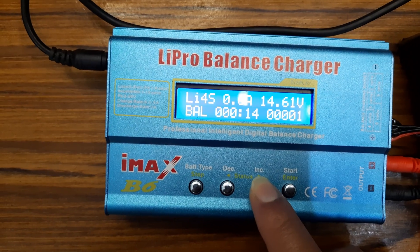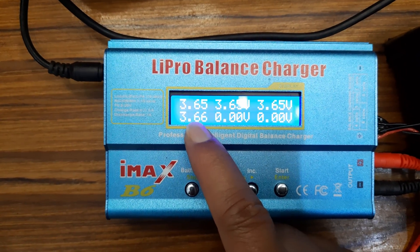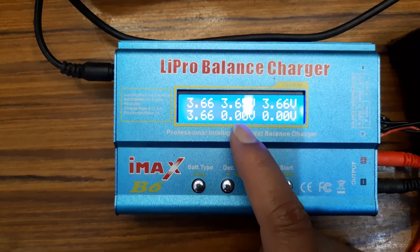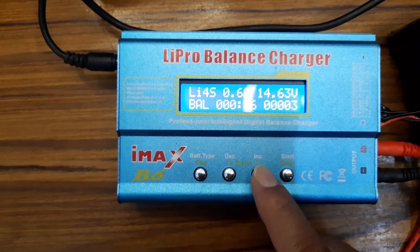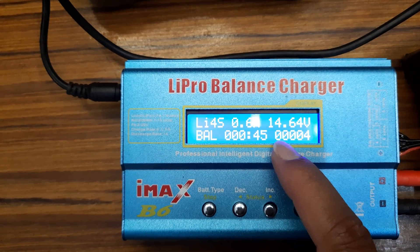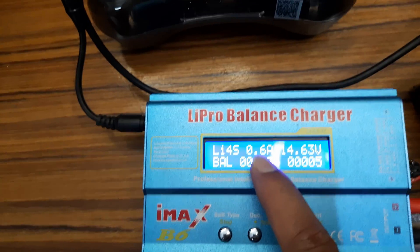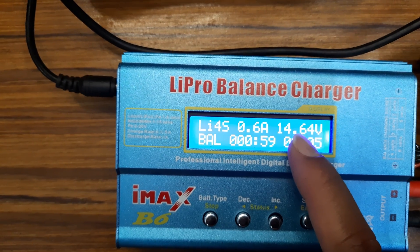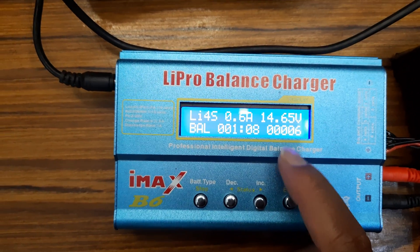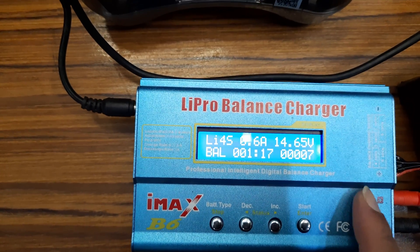We can check the individual cell voltage — 4 cells, 3.65V. First one, second one, third one, and fourth one. This charger supports 6S, but I am using 4S, so this last slot shows 0V. This is the total voltage — 4S volt. It's been 48 seconds and you can see it's charging at 0.6A. The voltage is 14.6V and it will increase gradually. When it is complete, this charger will automatically stop charging. This will save your battery.